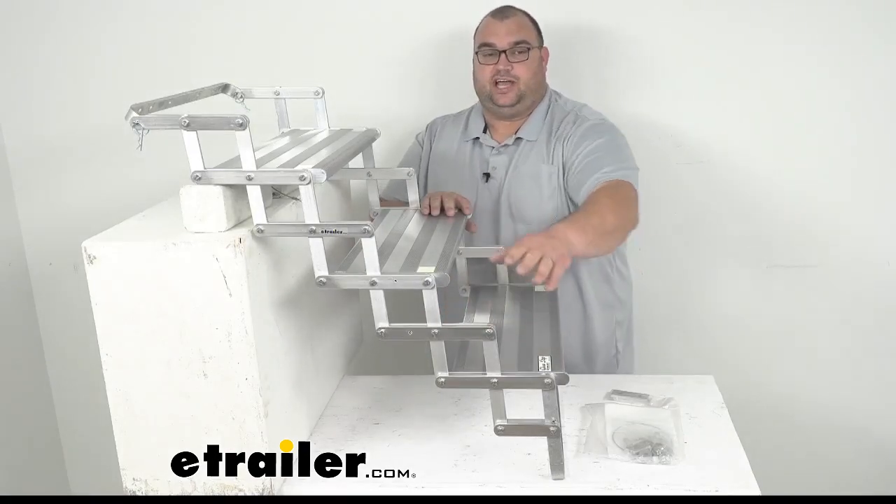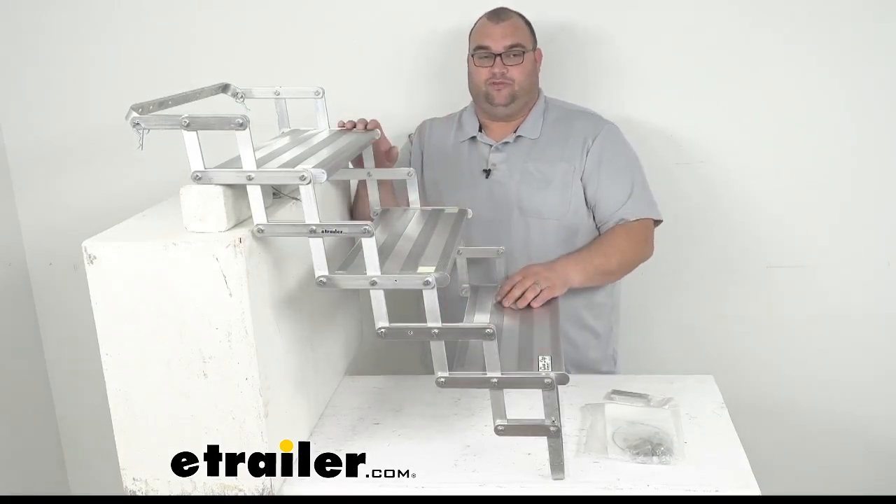It's got a built-in scissor design, which lets you manually collapse and fold them up for travel.